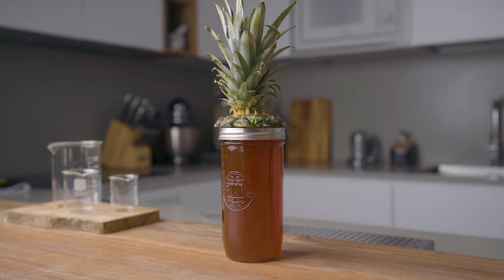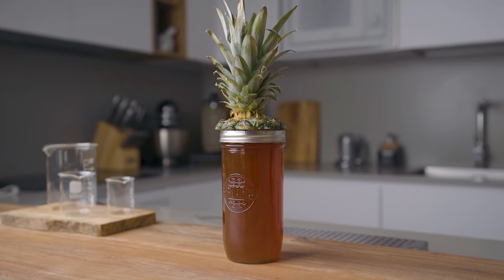Now if you want to take that zero-waste concept up a notch, take the upper part of the pineapple, trim the bottom leaf, and place it in water. Change the water every day or so, and in about one month you will start to see roots growing. That's when you plant it into soil, and before you know it you're gonna have a beautiful pineapple tree at home.